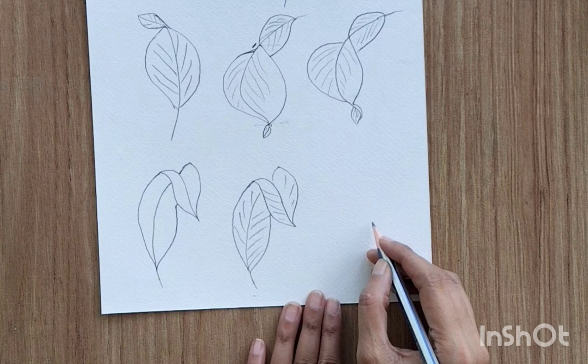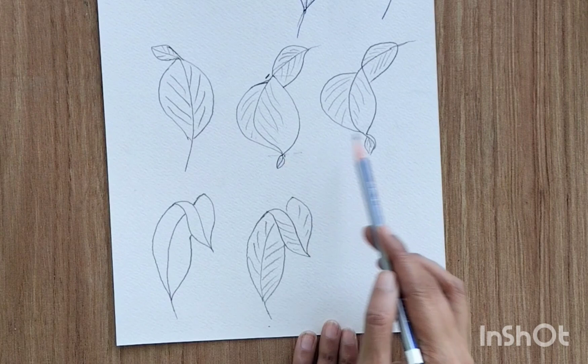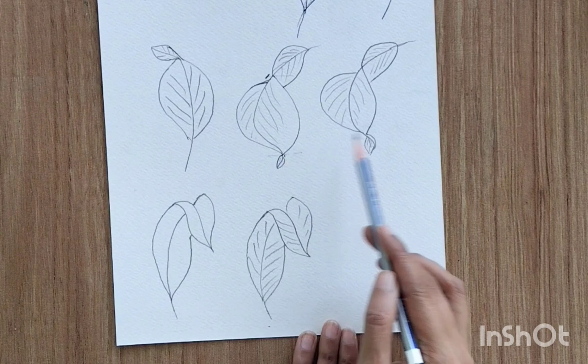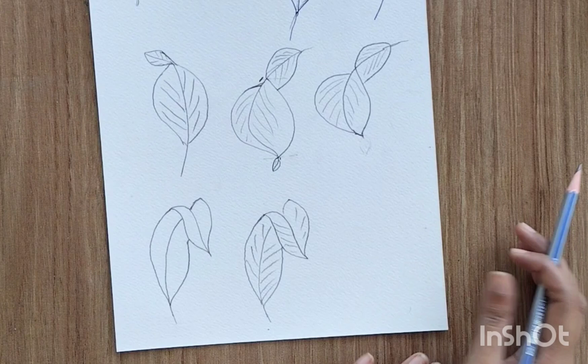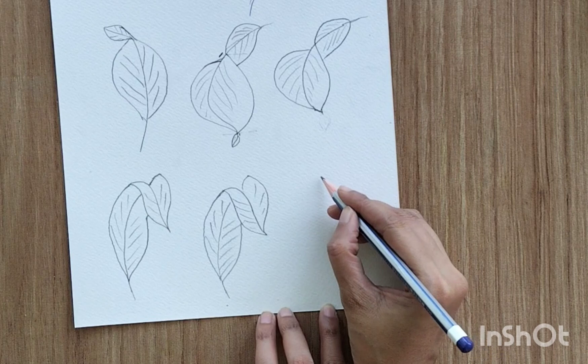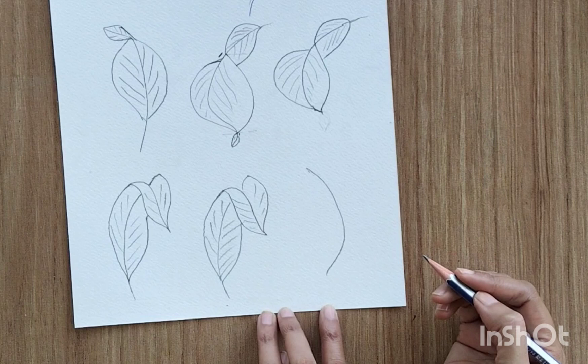As you can see, we have the same perspective for these two, but if you erase the lower smaller leaf portion, you can get a different perspective. This one is more twisted, the other is less twisted — two different perspectives easily. Likewise, you can create many perspectives by making small variations in your drawing.